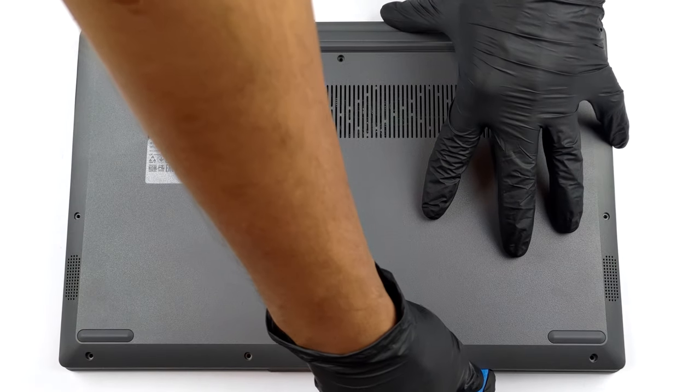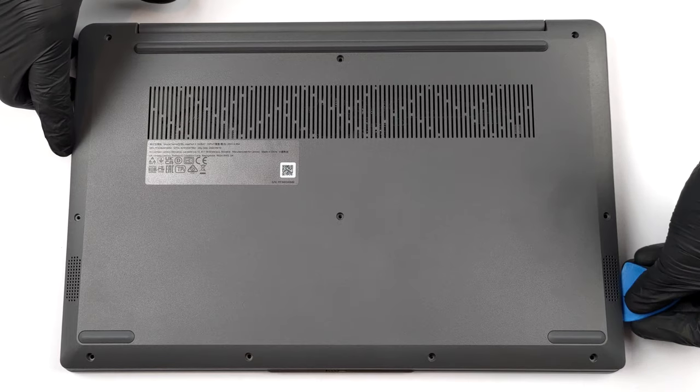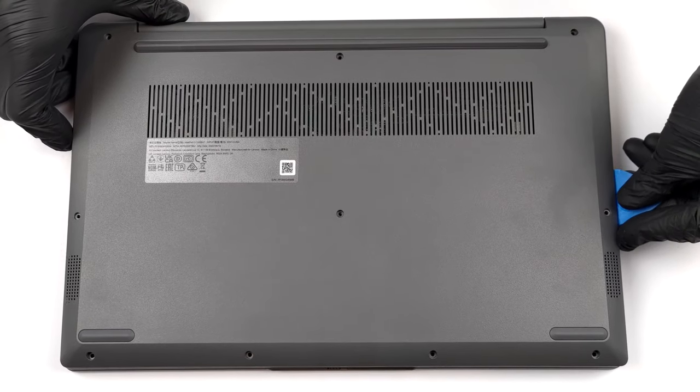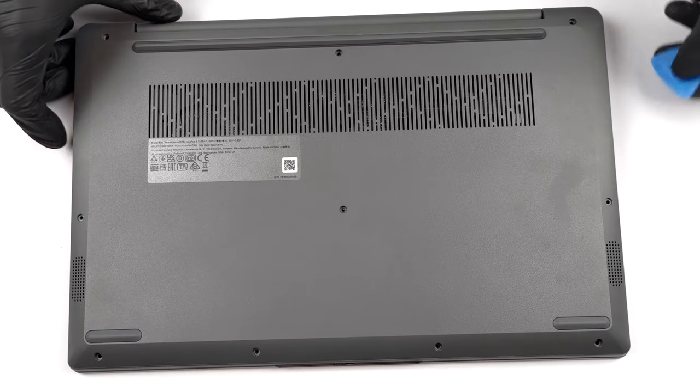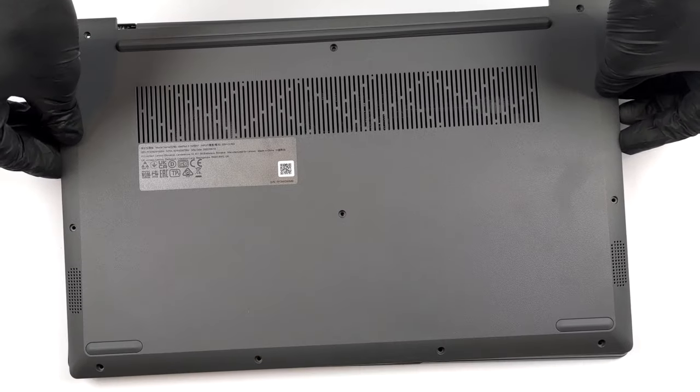To access this notebook's internals, you need to undo 10 Phillips-head screws. Then carefully work your way around the bottom panel with a plastic tool, preferably starting from the front.